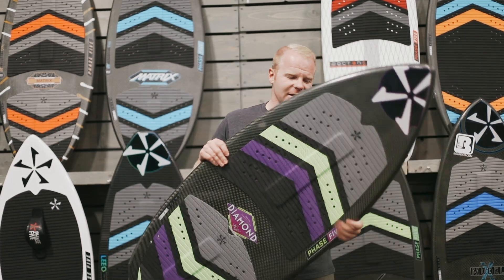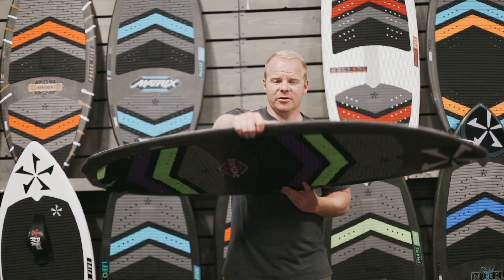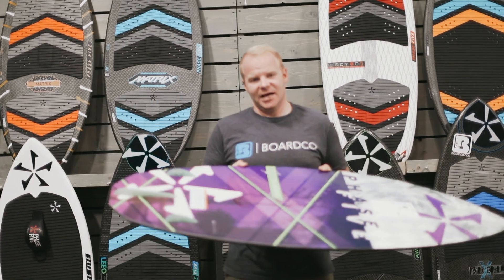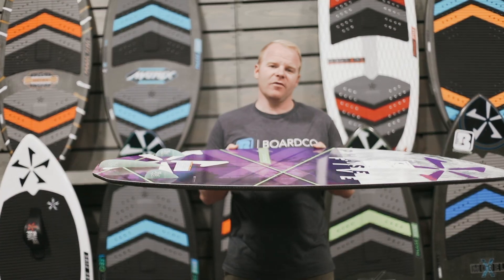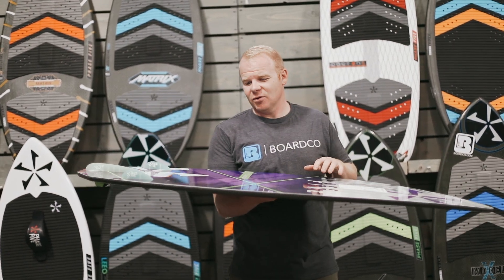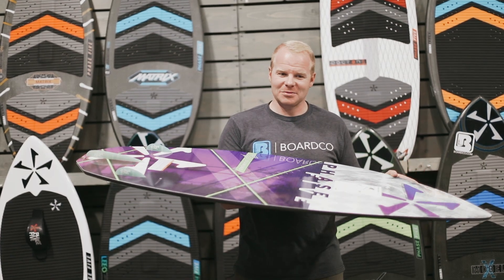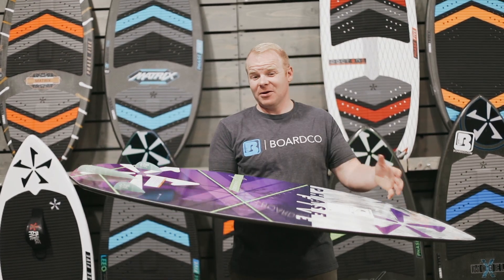The Diamond is one of the favorite boards that we have here at our store, particularly because of the fin setup and the tail design. It is just ultra high performance, but with a little bit of user friendliness to it that's going to be better for those of us who are not going out and ripping pro level tricks behind the boat.